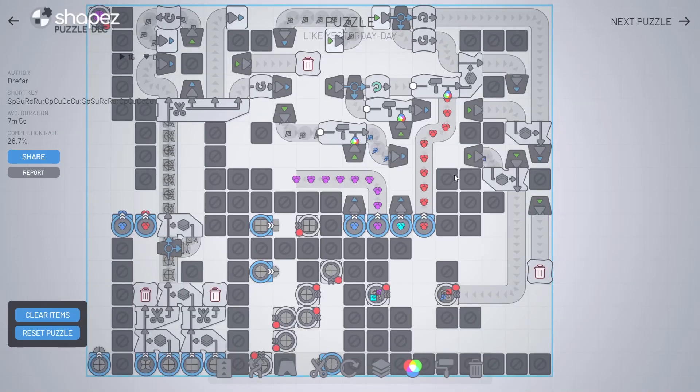Damn. I'm gonna skip this one. I've spent too much time and now I realized that I had the wrong mindset. I'm gonna have to get back to this one later.